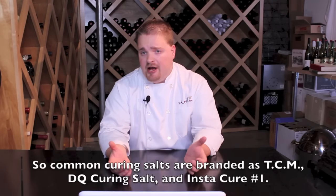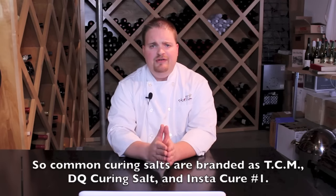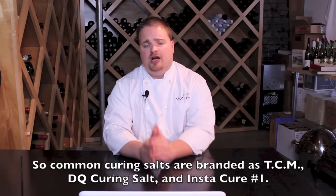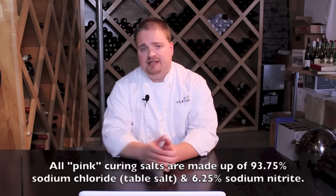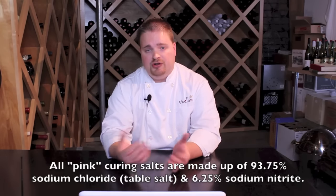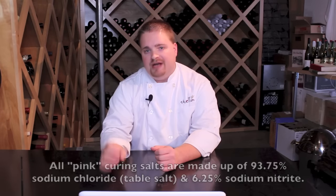You'll find name-brand curing salt mixes of sodium nitrite mixed with table salt — sodium chloride. These include TCM, DQ curing salt, and Instacure number one. Even though they're made by different companies, they all contain basically the exact same thing: 93.75% sodium chloride, which is common table salt, and 6.25% sodium nitrite.